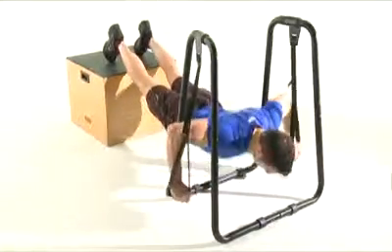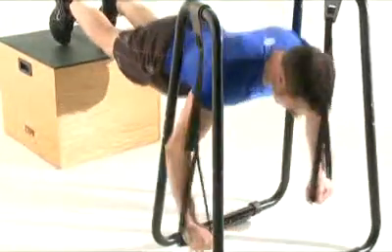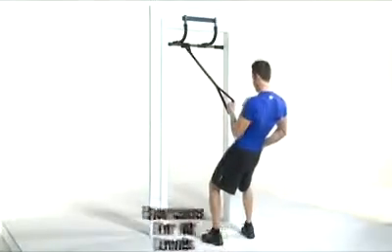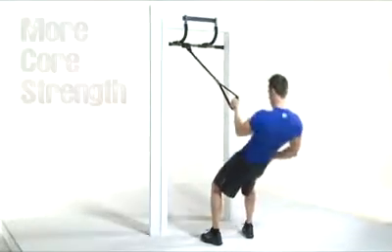Do you do video workouts like P90X or Beachbody? Try substituting ring push-ups in for regular ones in your next workout session. With push-up rings, you get better range of motion, less stress on your joints, you work more muscle groups, and you get a better core workout. To put it plainly, ring exercises are just more fun.